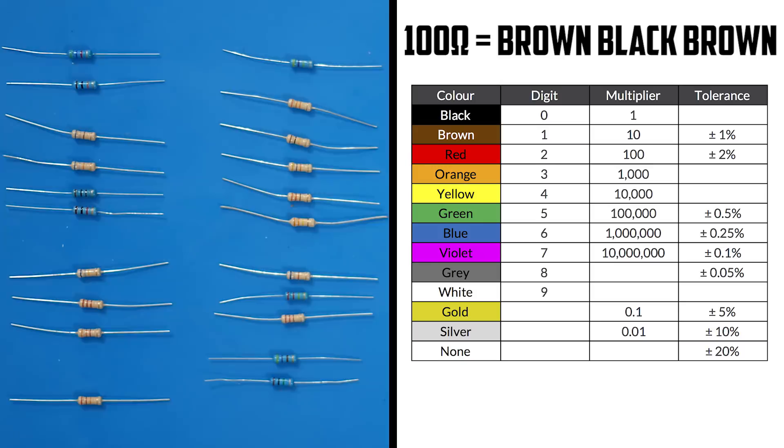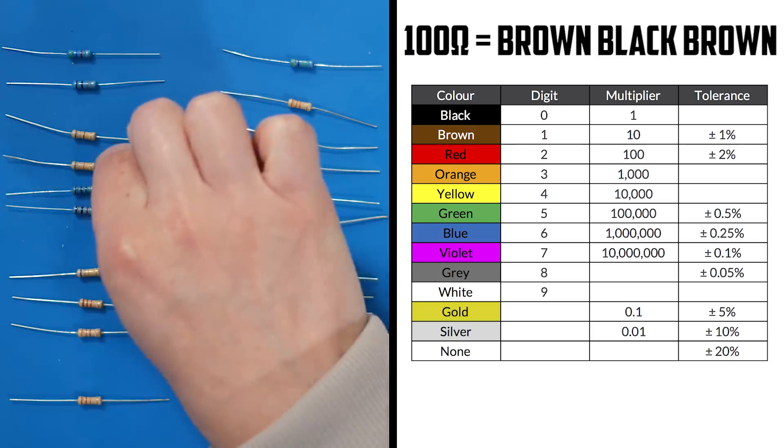R4 is a 100 ohm resistor. We need a resistor with brown, black, brown. Here we go.